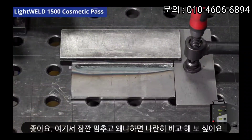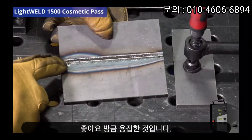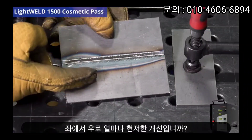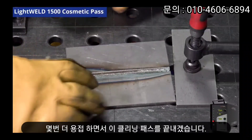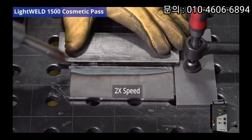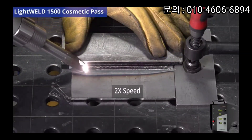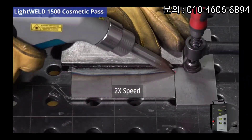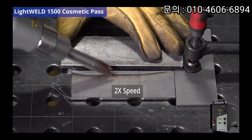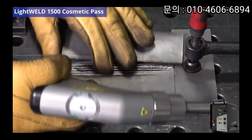Let's stop here for a second because I want to do a side-by-side comparison. There you go — this is the pass I just did right on top of the heat affected zone. To the left you can see what a marked improvement from the left to the right. Let's finish off this cleaning pass with a couple more runs.